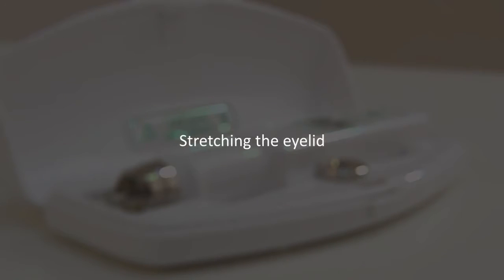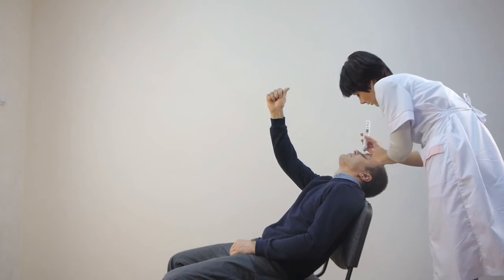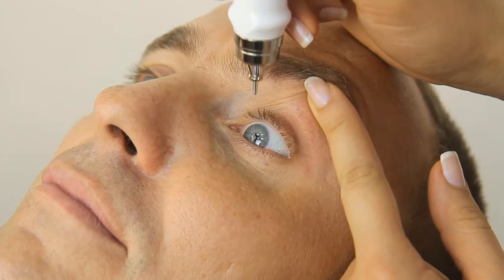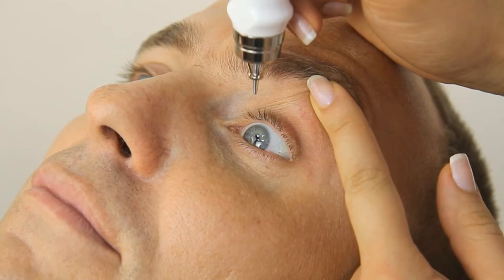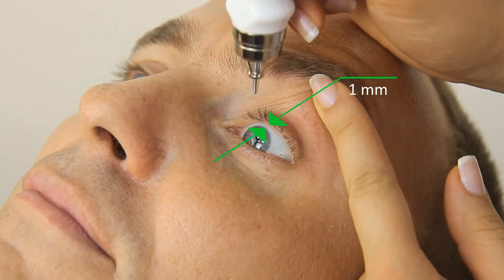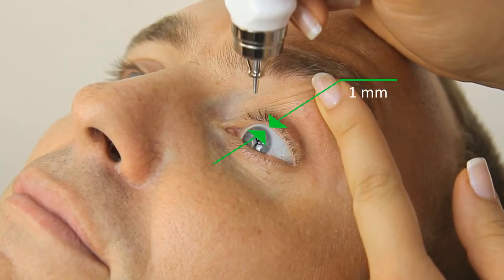Stretching the eyelid. Stretch the upper eyelid of the patient's left eye with the index finger of your free hand, but do not press on the eyeball. The edge of the upper eyelid should be slightly above the limbus, showing a narrow strip of sclera between the edges of the limbus and eyelid. Hold the eyelid in this position during measurement.